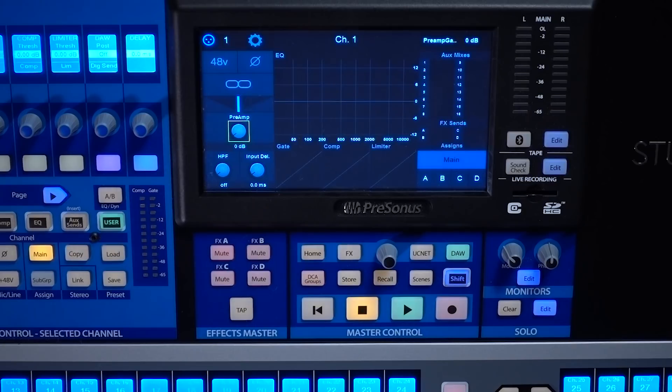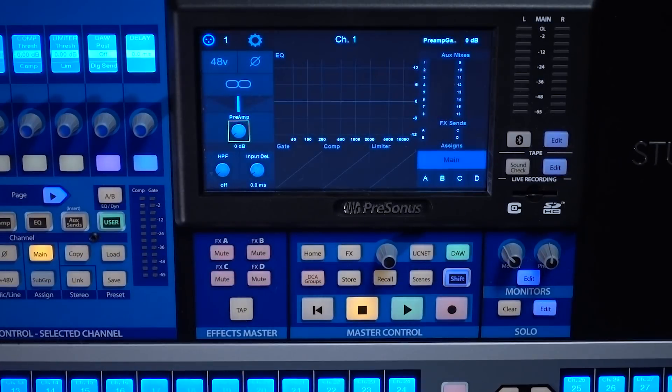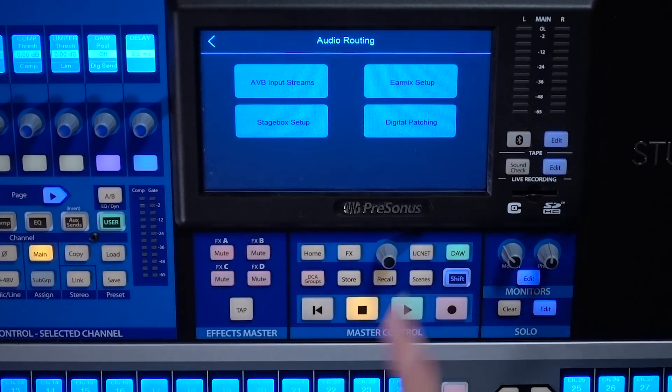So let's start on the console. There are a couple of different ways that you can access the soft patching or the digital patching. You'll notice that our overview screen for our channel has changed a little bit. Up here on the top left, we now have an indicator that shows which channel you are on and where that channel is sourced from. If you touch that source button up there, it's going to open up your digital patching screen. Another way to access that digital patching screen is from the home button, then go into your audio routing, and you'll see the digital patching button there.